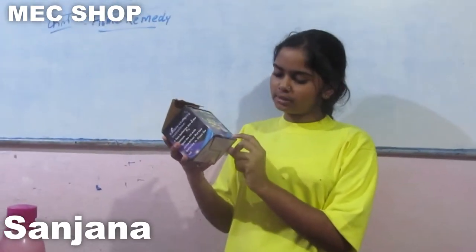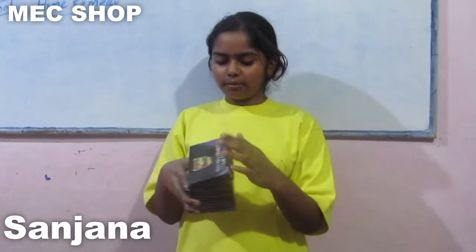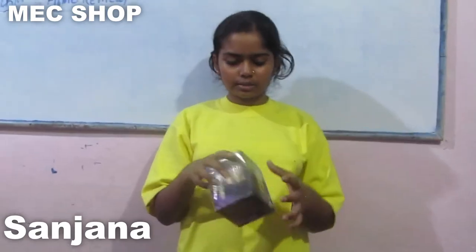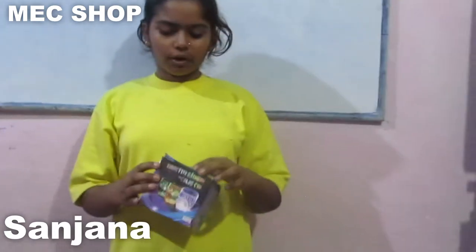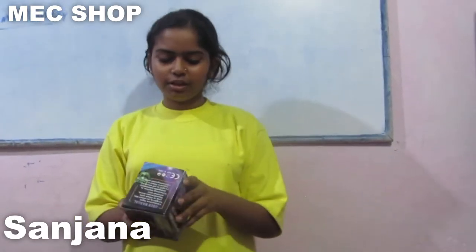Its item number is 1209 and my contact number is 1234. If you have any doubts, you can contact us on that number. Its price is only 100 rupees, but with a special offer right now, we will give it to you at 60 rupees. If you buy it now — it's very nice, and now I will show you a demo.